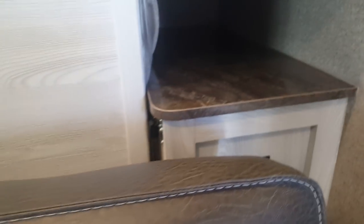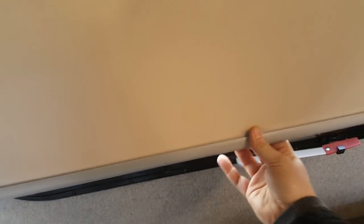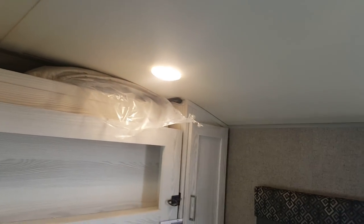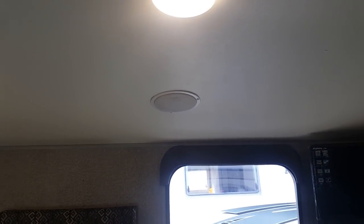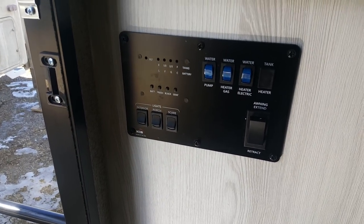On either side of the bed there are wardrobe cabinets for hanging clothes. There are little bedside tables with power outlets — the other side has a charge center with USB and 12-volt plugs. The windows have pull-down shades that slide right back up. There's a roof vent above the bed with a built-in MaxAir fan, and all interior lights are LED.